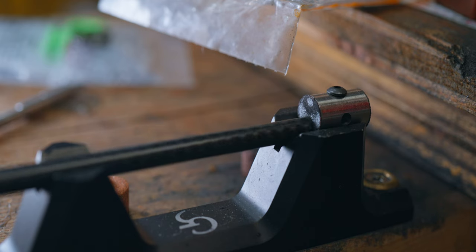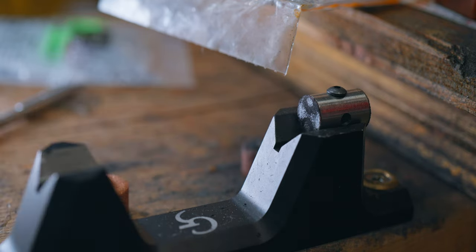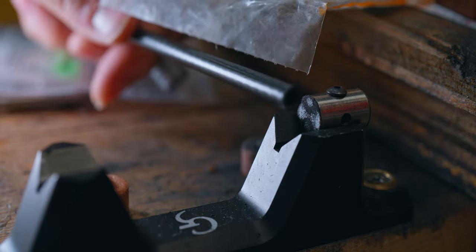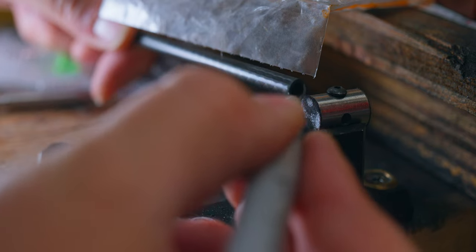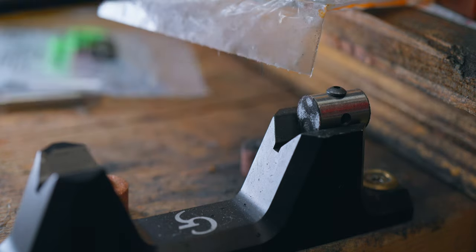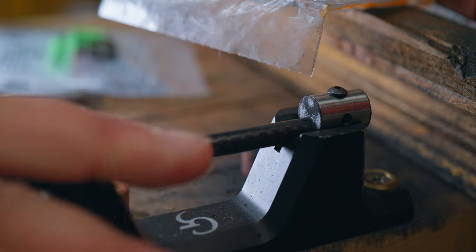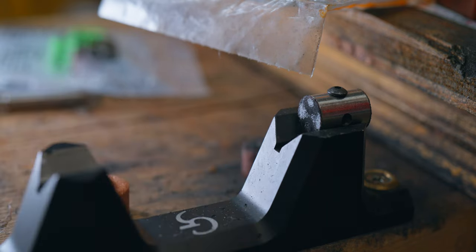Now I'm fixing to take this edge and square it up. One way we can make sure — if you want to know you need to know — get a little silver Sharpie around the edge, and then when we grind we'll make sure that silver Sharpie is gone. That way you know you have a uniform sanding.